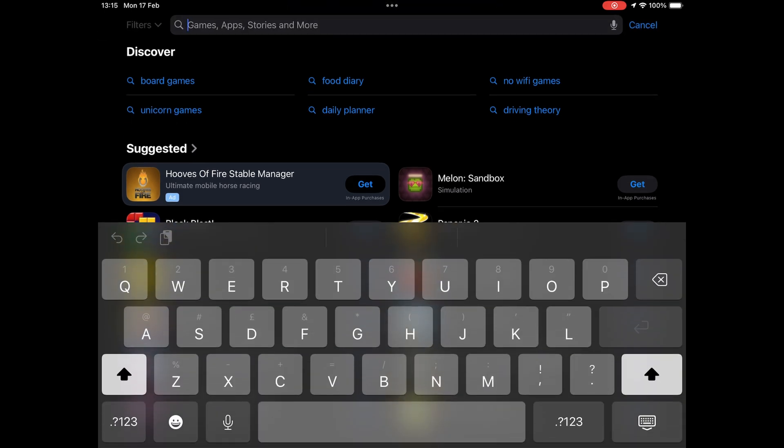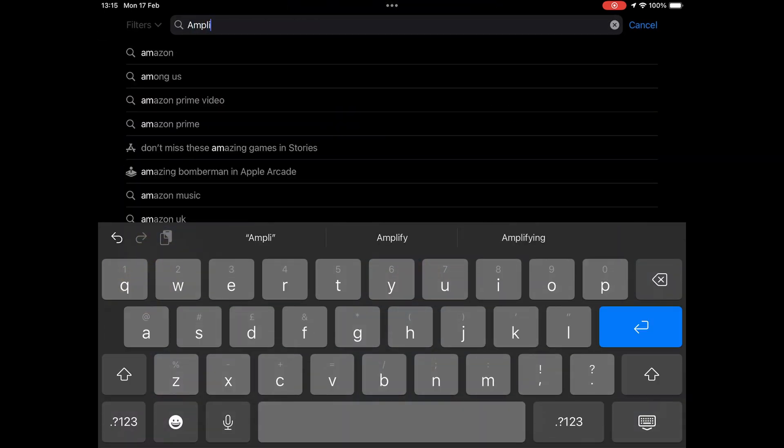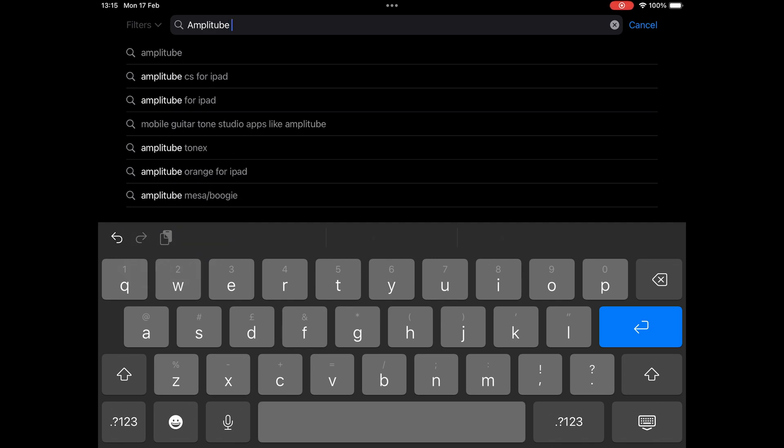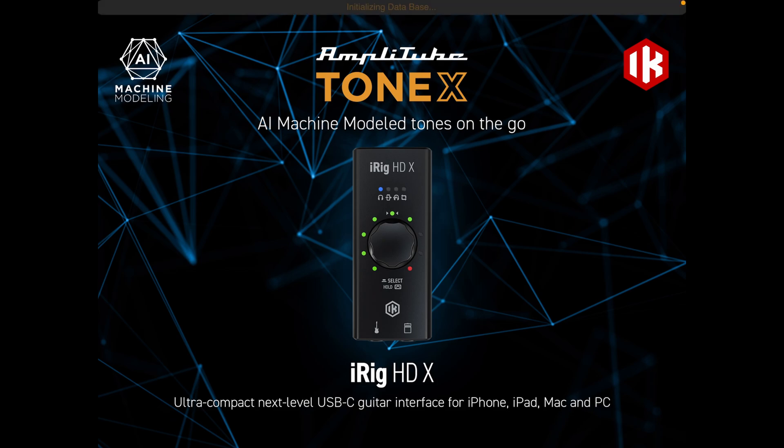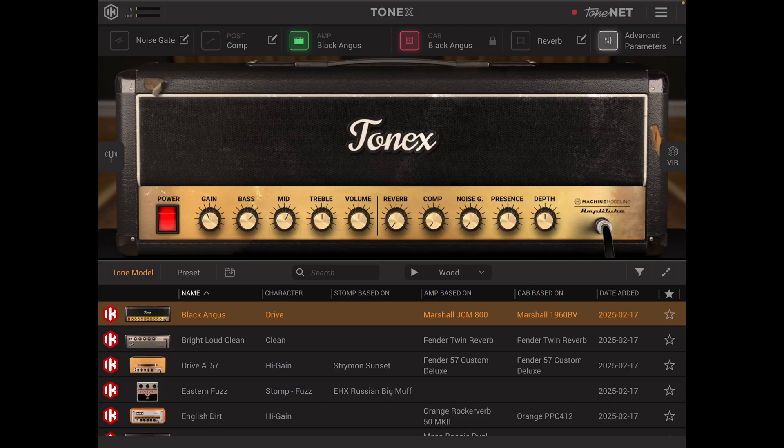If you haven't already, you'll need to open up your app store and download the correct version of Amplitube. For the iPad this is Amplitube Tonex. Once you've downloaded and opened the app you're faced with the main page. Give your guitar a quick strum to check that the input is coming through, as you can see on the top left hand side of the page. If you've got sound level showing then we can proceed with the rest of the run through of the app.